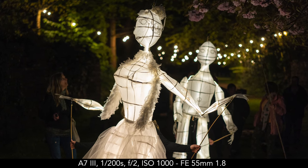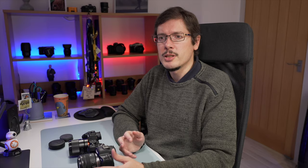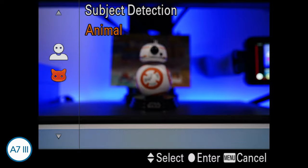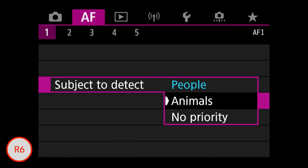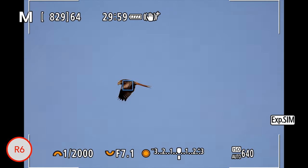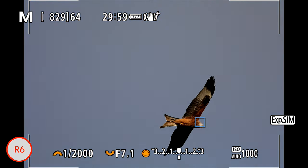I normally test cameras at sports events, but because of COVID there are no events around. Fortunately I could go to my usual location to test the cameras for birds in flight. Both cameras have an animal AF function. With the Sony it's animal eye AF, focusing on the eye of the animal. The Canon can also focus on the head or body of the animal, and one key difference is that the Canon can focus on birds whereas the Sony's animal AF doesn't work for birds — it never really worked when I tried it.